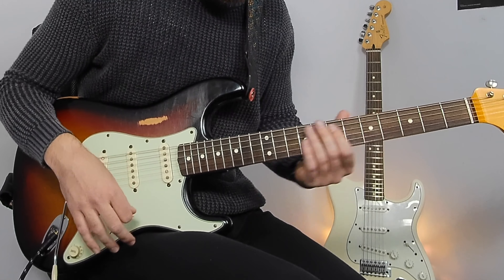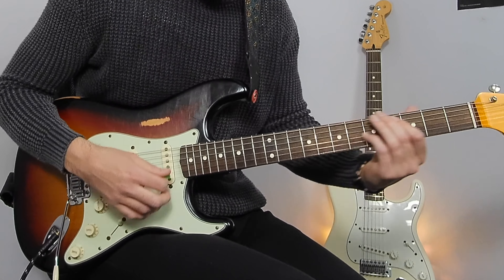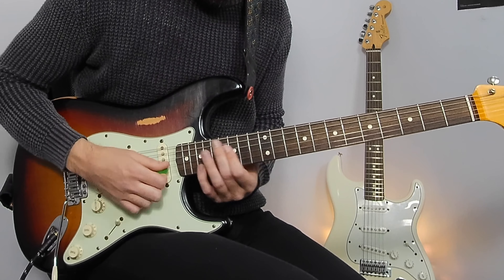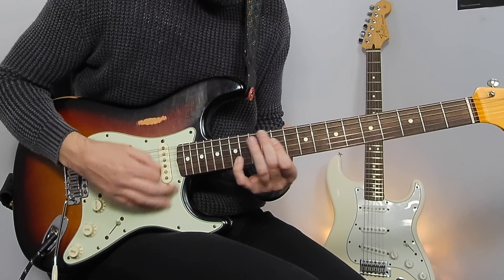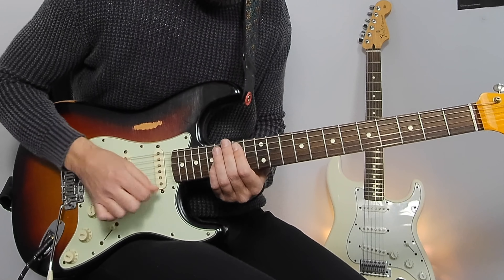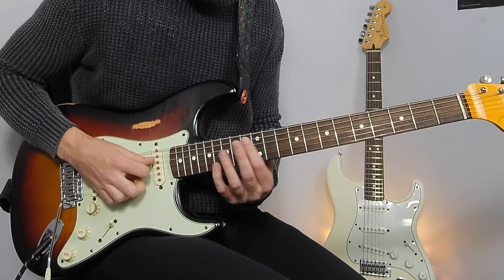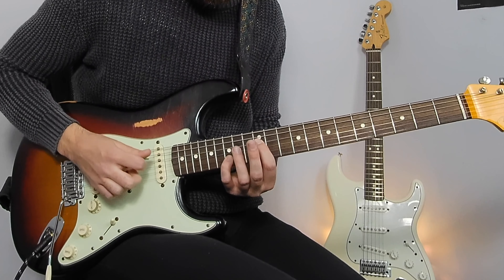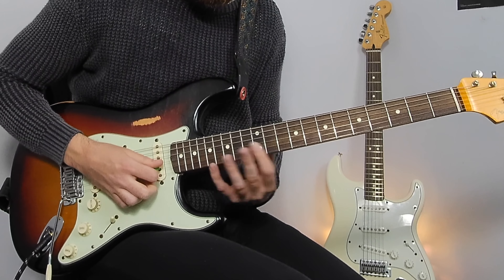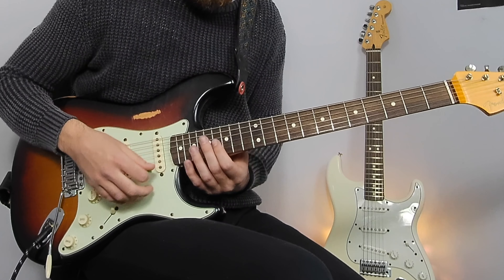Again that right hand is constantly going with those 16th notes. Then on to the next part — same thing again. This time when we go to the A string we're going to do an ascending passage: 12 and 14 on the A and G, 14-16, 12 and 15 on the D and B, 14 and 17 on the D and B, 16 and 19. Then we're changing root on G — 14 on G, 17 on A — and sliding up to that 16 and 19.